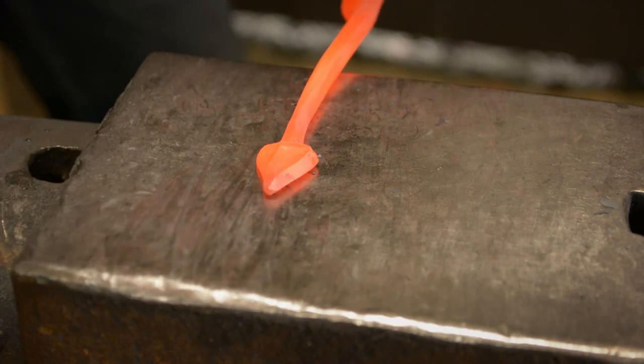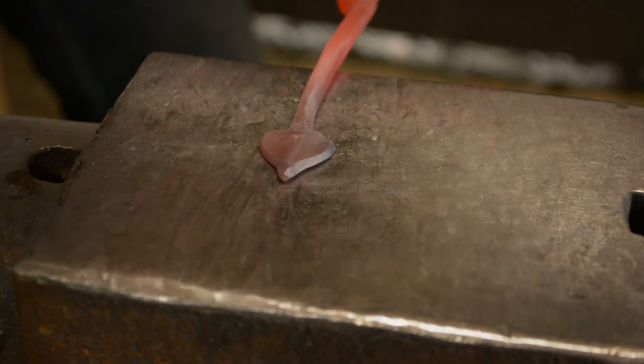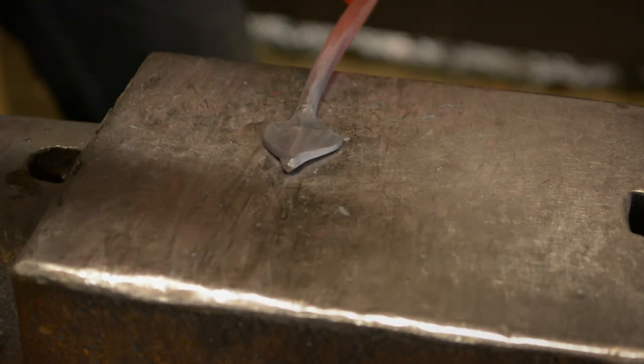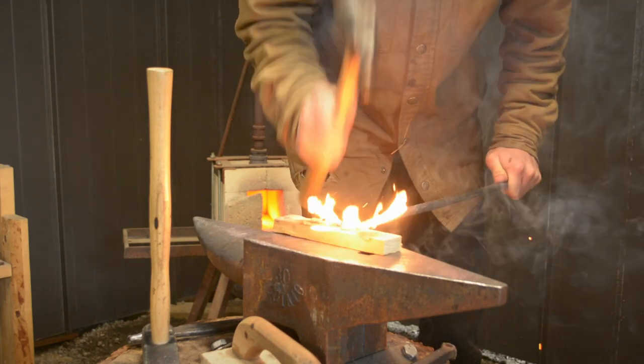I flatten the tip on the diagonal, then I use the heel and toe of my hammer to shape each side of the leaf. To give it a bit more shape, I used a ball peen hammer and a block of wood to dome the leaf.